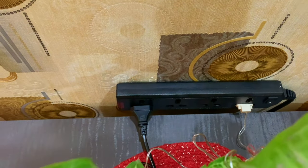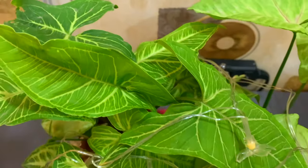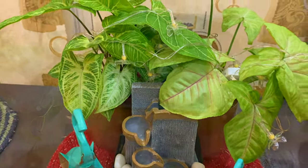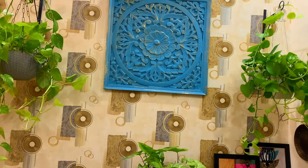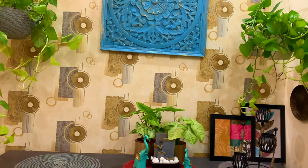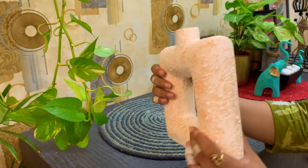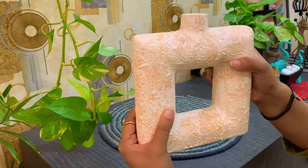Now let's move on to the left portion of this shoe rack. These are beautiful ceramic planters.